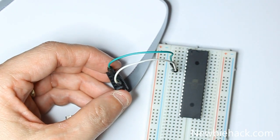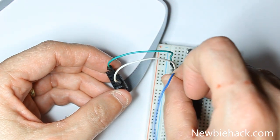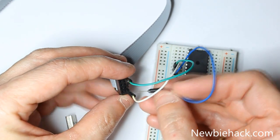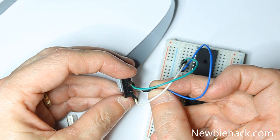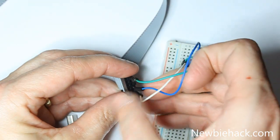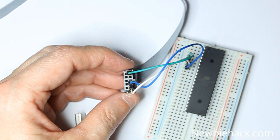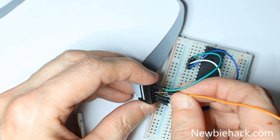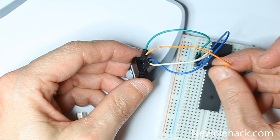The SCK is the next pin, on number 8, so we'll go ahead and put a wire in there — it's right next to the MISO. Reset is the next pin, next to the SCK, and we're going to plug that into pin number 9.